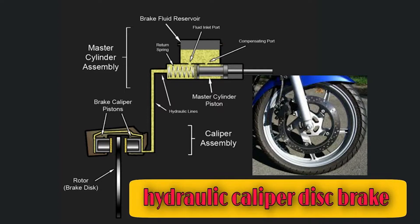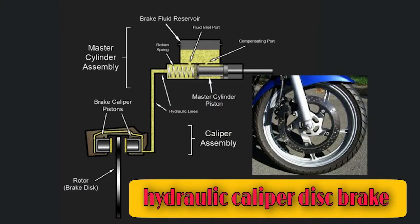The disc pad will touch the rotor and create friction. The friction creates the braking action. As soon as the inside brake pad touches the rotor and friction is created, the brake fluid applies pressure to the caliper. If the caliper is pulled, the rotor touches the external brake pad, creating friction, and the bike slows down.